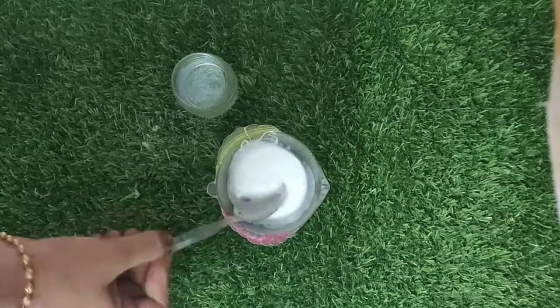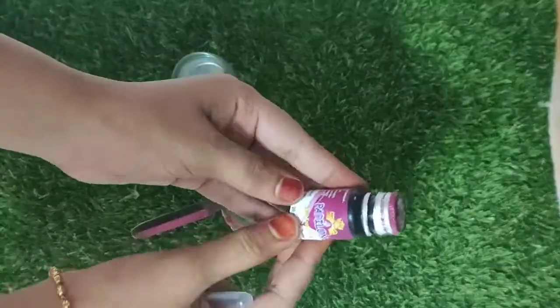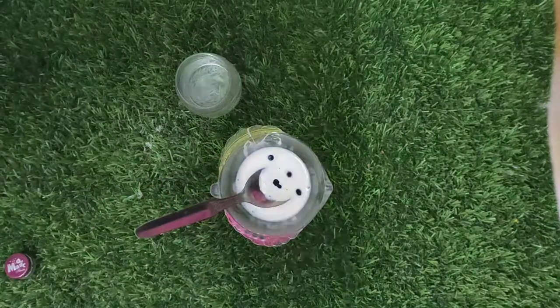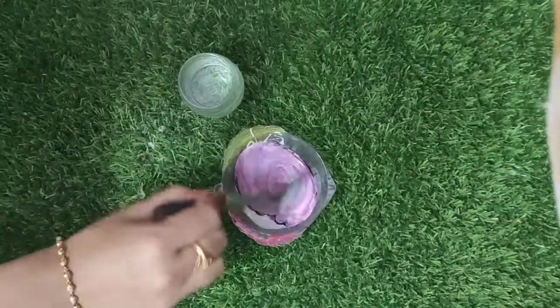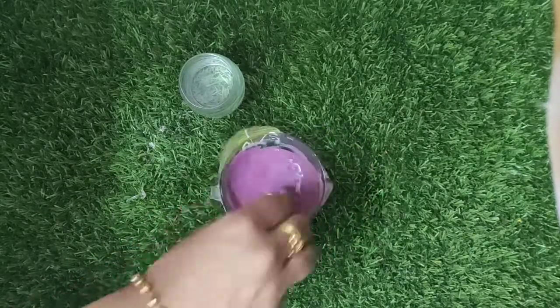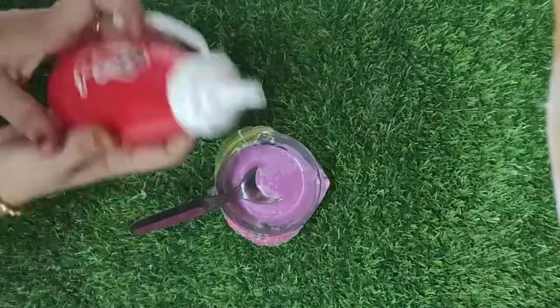This is a white color. We have a white color slime. Now we have a purple color. We can mix it well. This color is very good — this color is very rare. We can use it as a white color.